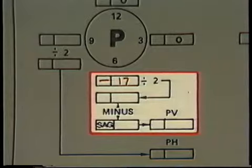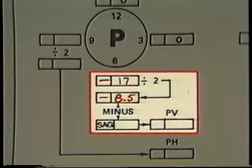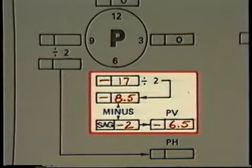We'll start with the parallel misalignment. The dial indicator reading here is minus 17 mils. Following over from the box, we see that we must first divide the reading by 2, giving us minus 8.5 mils. Next, we have to subtract the amount of bar sag from this answer, leaving us with minus 6.5 mils. This value gets written in the box labeled PV and represents the parallel misalignment in the vertical plane.